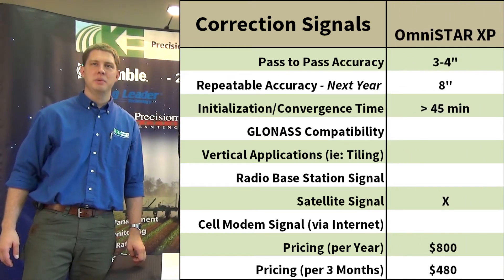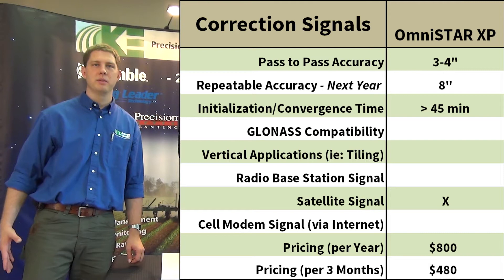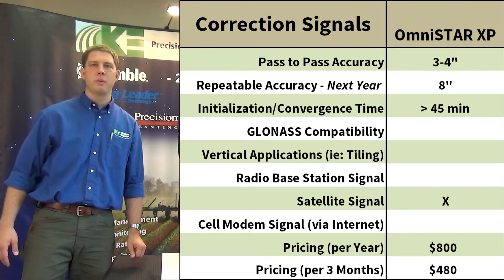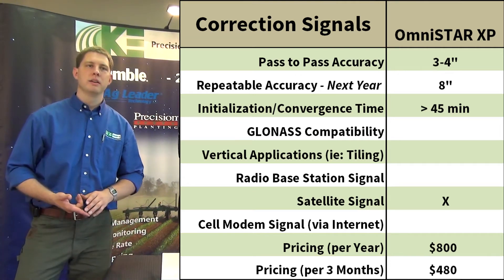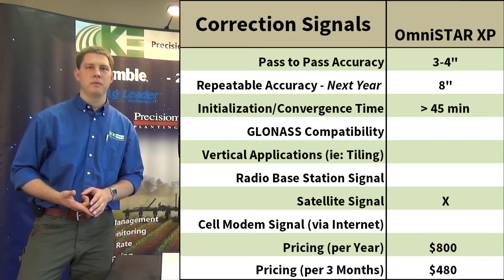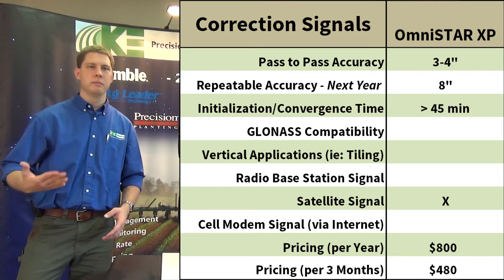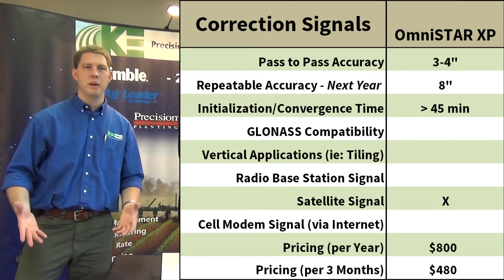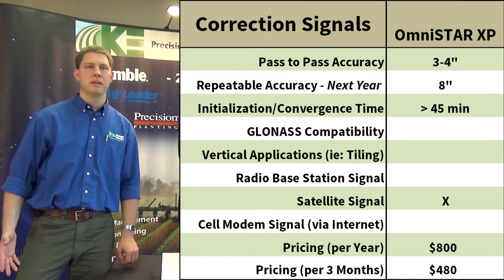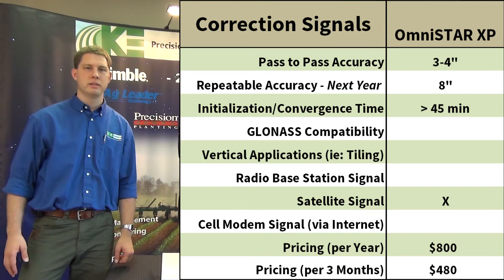Next we have the OmniSTAR XP, which is $800 a year. We're going to be about three to four inches pass-to-pass and our repeatable accuracy is going to be about six to eight inches. The thing to remember with OmniSTAR — with no GLONASS — is we can have convergence times of up to 45 minutes, so if we're laying down strips to plant on, it could take 45 minutes to get the accuracy we need.